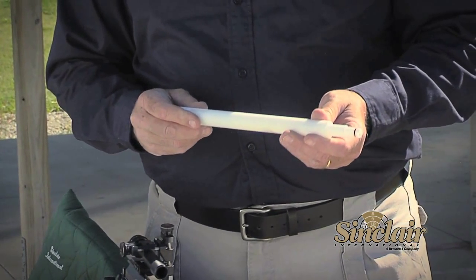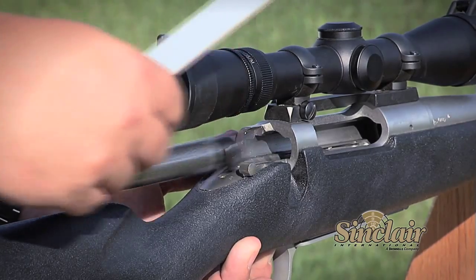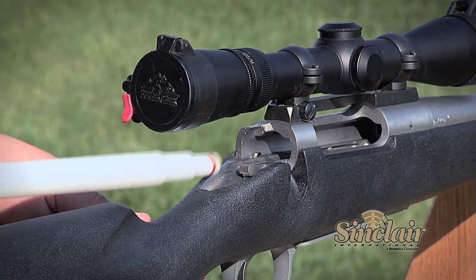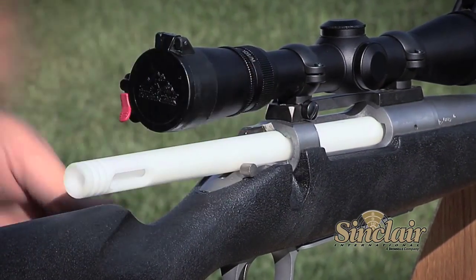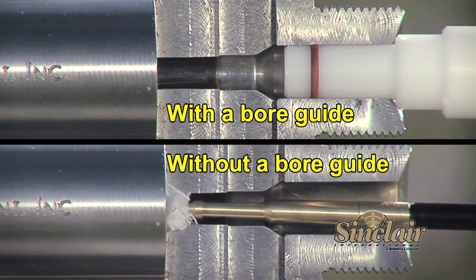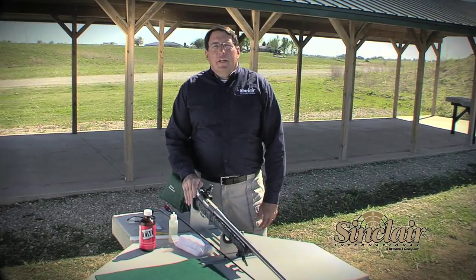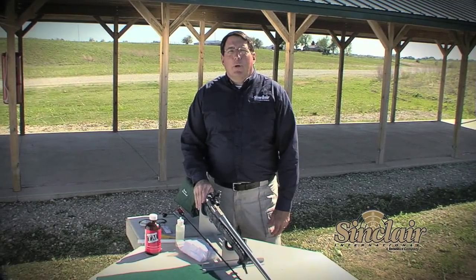First, one of the most important and inexpensive tools that you can have for cleaning is a bore guide. The bore guide installs in your receiver where your bolt would normally fit, and it protects the chamber, your action, and the lead in front of your lands and grooves. Without a bore guide, the action is left exposed for grit and solvents to enter the trigger area and gum up the close tolerances of these parts.